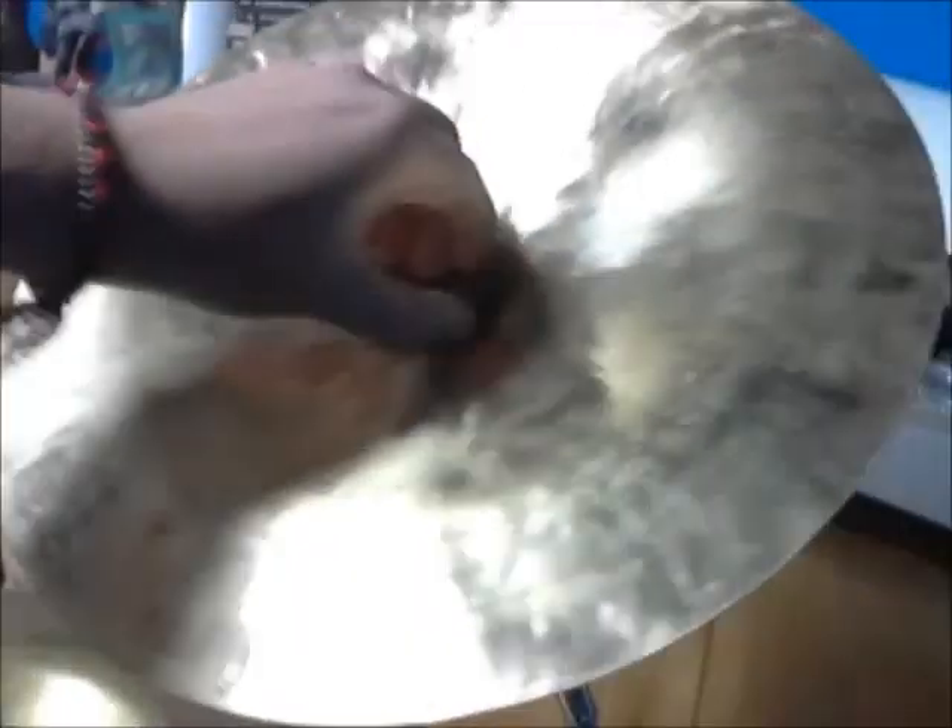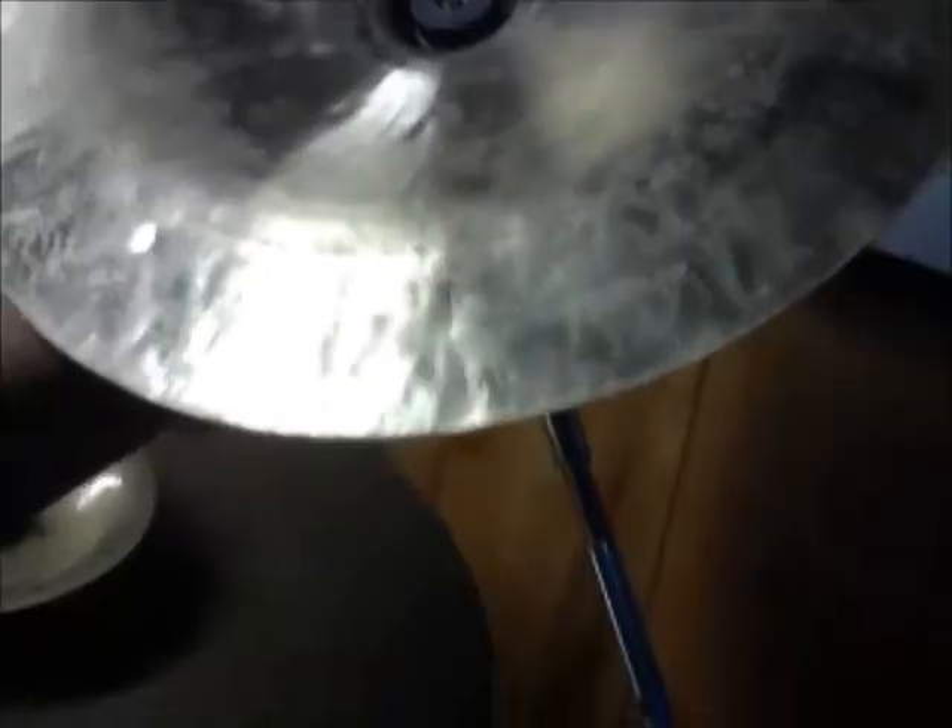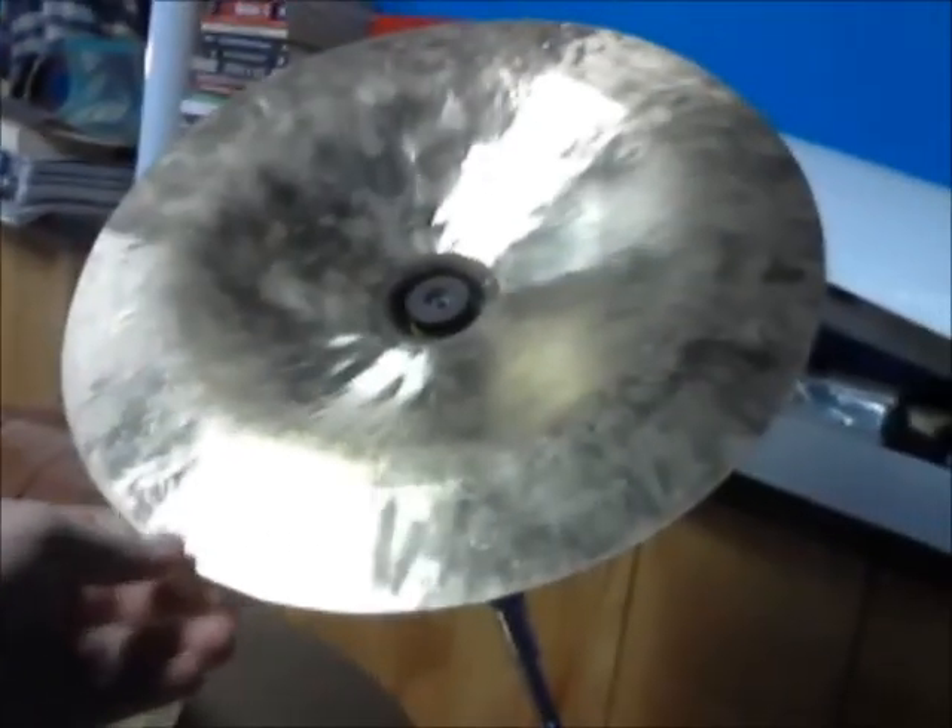I got this for Christmas. It's an Agazarian China. Really nice. I have that sitting on my new Sound Percussion stand.